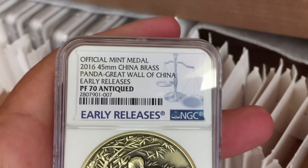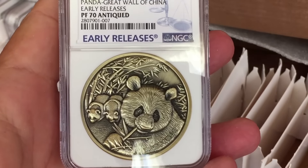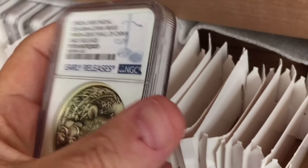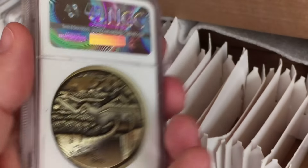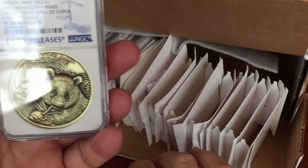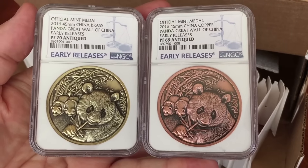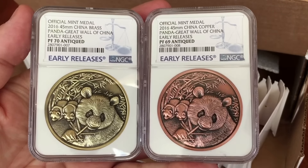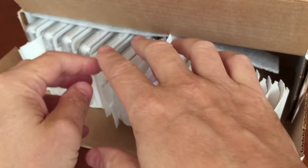The antique versions did very well — a 70 here for the brass antique version and a 69 for the copper. There are only 30 of these antique Nanjing pandas minted in brass and in copper. They sold out almost immediately. I was very lucky to get this pair and lucky indeed that one got a 70, even though I didn't get a 70 for both. Most people seem to agree this is the best-looking version, with the definition provided by the antiquing process.